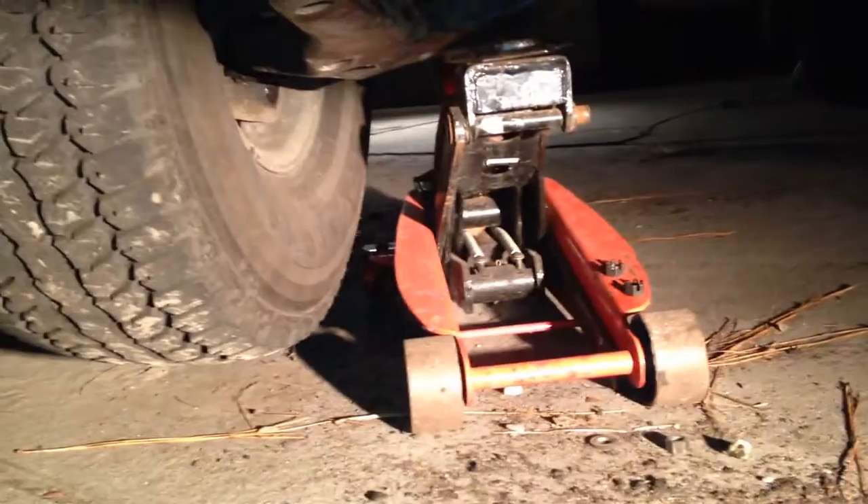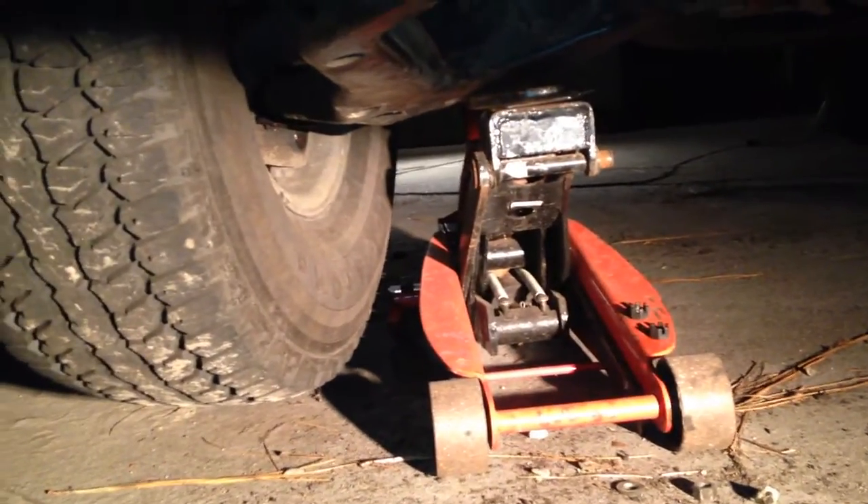I talked to a guy and he said you can spray some kind of rubber protectant on those boots and it'll make them last a little longer, so I recommend doing that. There's the two-pound maul — beat the hell out of it. Get you a good jack like that, and use jack stands if you're underneath it.